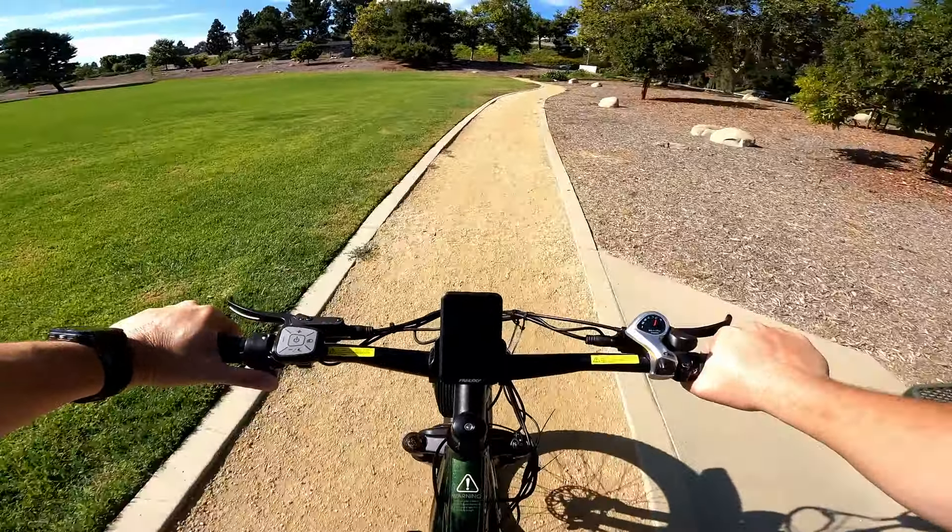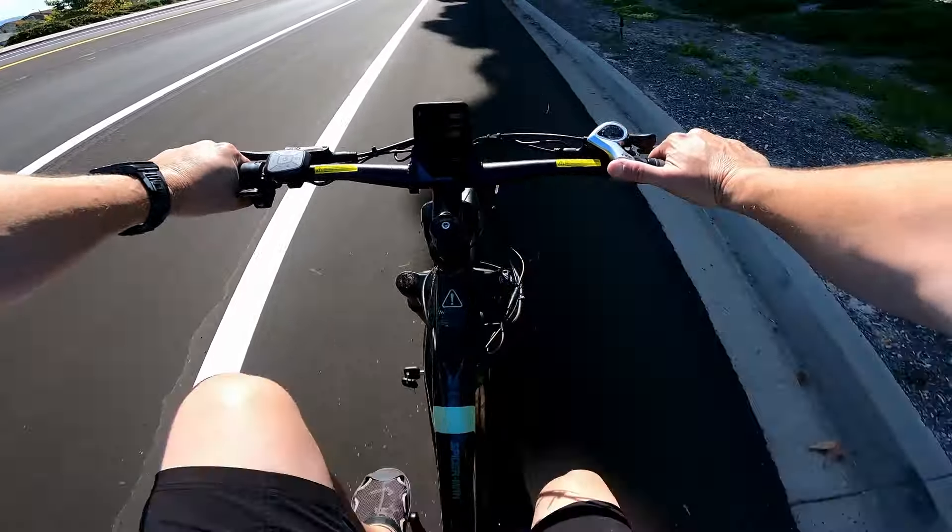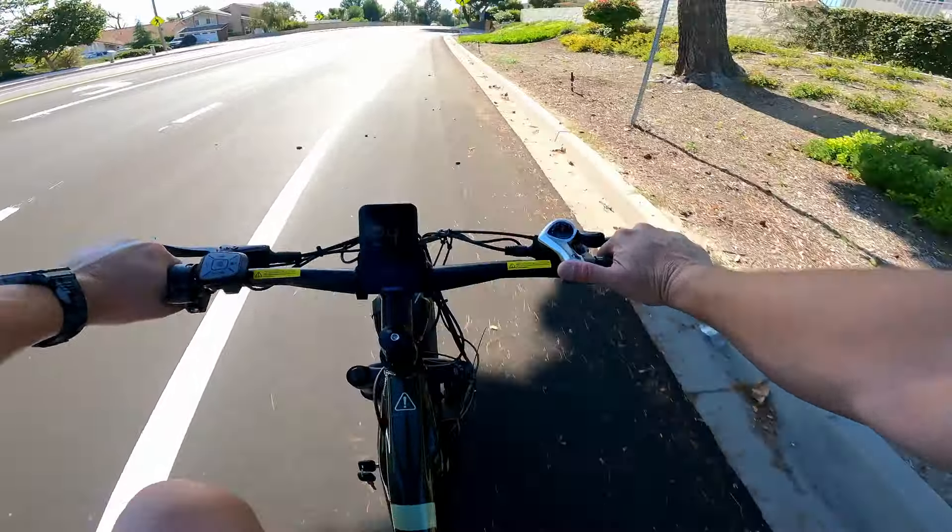Now going into pedal assist mode — we're in pedal assist one, gear four, going about 10 miles an hour. Big jump from one to two — we're going 15 miles an hour. Pedal assist three, gear five, we're going 21. Pedal assist four, gear seven — getting up to 26 or so, and you're almost air-pedaling. If you pedal hard you can definitely get it to 28, but you'll be pedaling really fast.